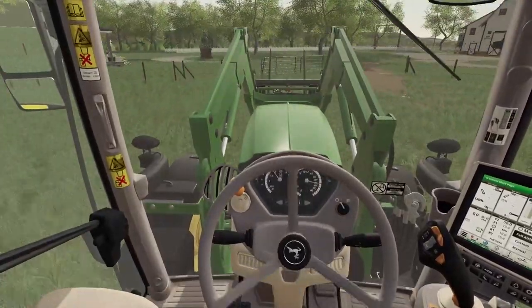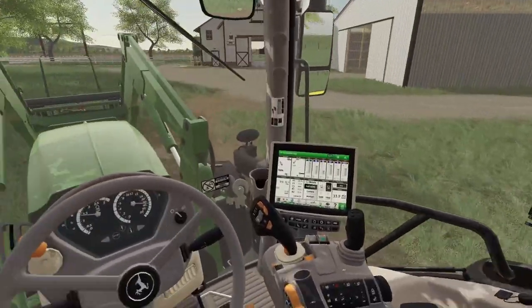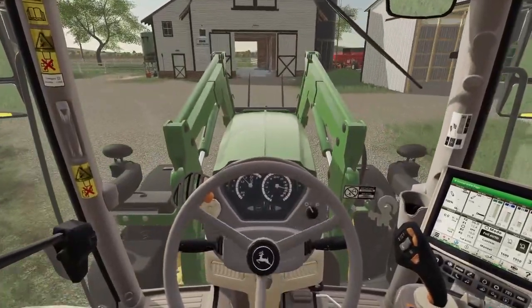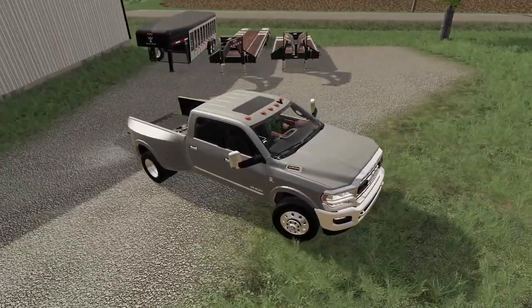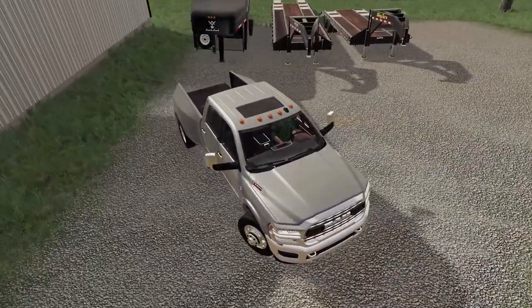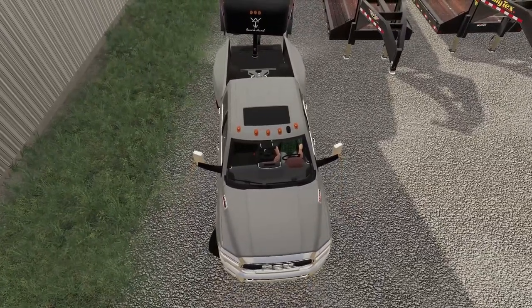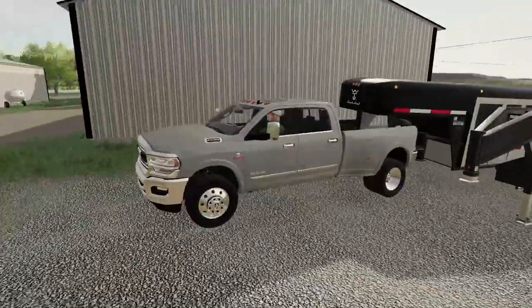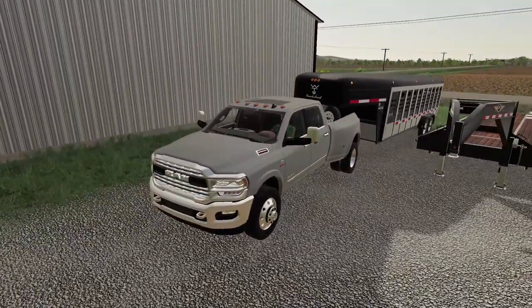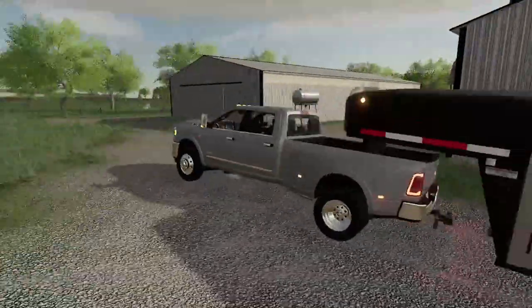Now we can go and connect up to our horse trailer. We don't have the nice horse trailer yet — I'd like a better one, but we'll look around on the market. We got the tailgate down, backing on up. This trailer isn't a horse trailer but we can haul horses in it — I want to get an actual horse trailer, I'm working on it. Let's get the lights connected and ready to roll.